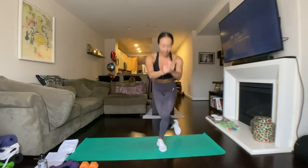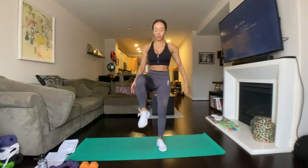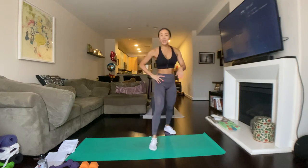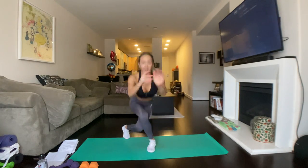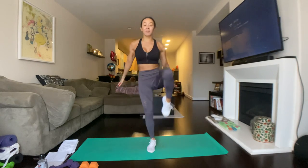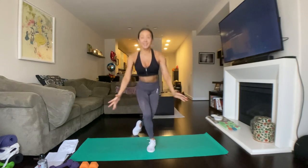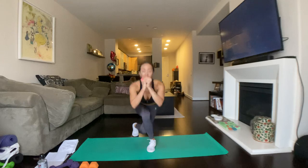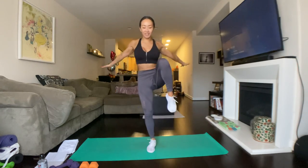Three, two, and one. So good. Shake it off. We're going to hit the other side. Let's go. Three, two, and one. We're going to curtsy, knee up. Curtsy. Pushing up from that grounded heel. Exhale. Use those arms for balance. Core and arms, you guys.